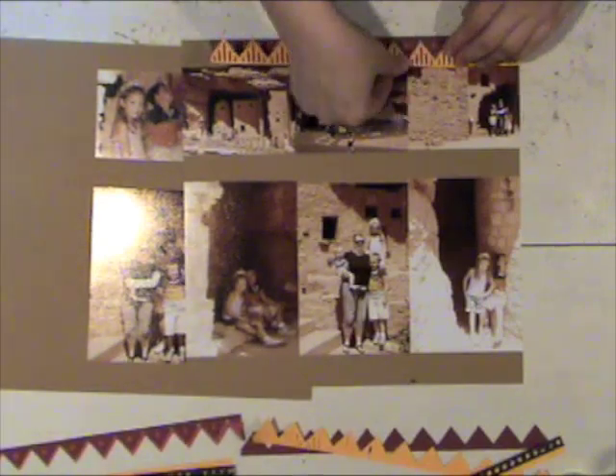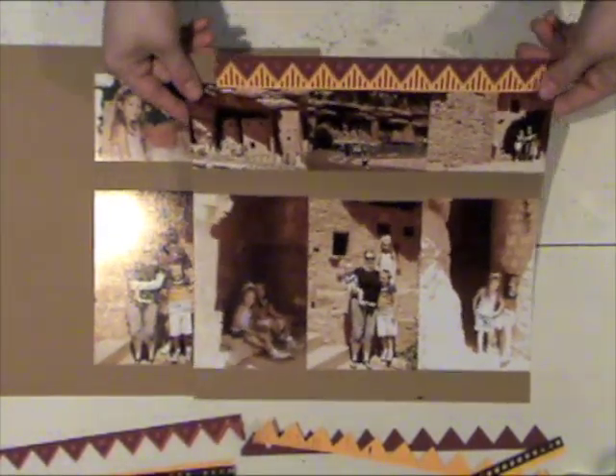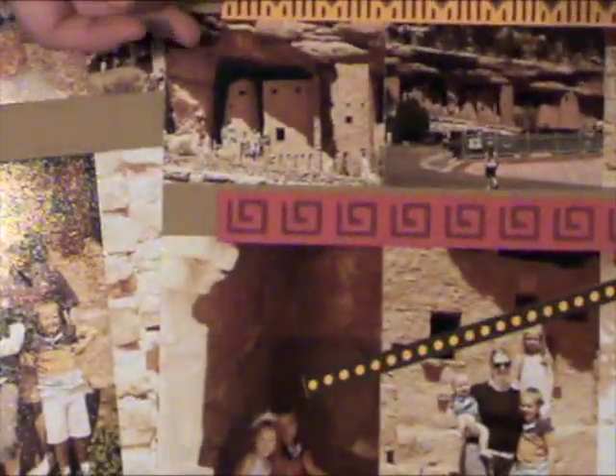It looks really nice when it's all finished. Plus it adds an embellishment to my page so that I don't really have to add a whole lot more embellishment after I add these borders. I'm just going to continue layering these borders because I cut a solid strip and then one that had cutouts, and then I layered them and adhered them to my page. Some of the strips are a little bit shorter so there's going to be a little bit of overlap that you'll see on the finished page.